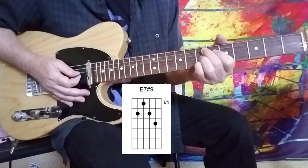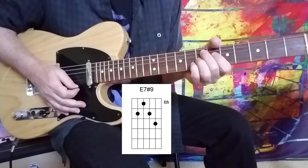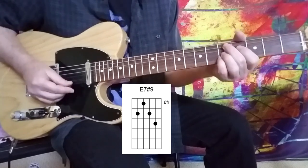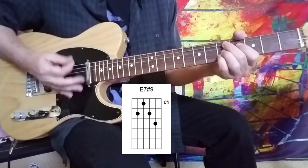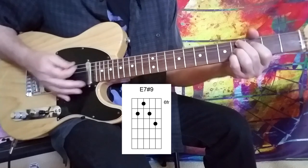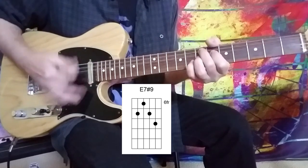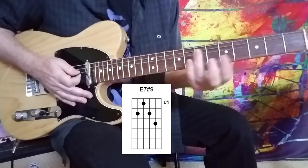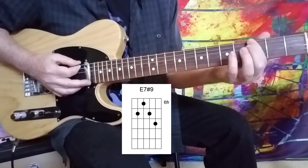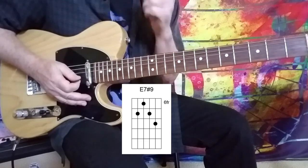All the way up to E9, then E7-sharp 9. Take that pinky and slide it over to the 8th fret on the B string — we've got the Hendrix chord, an E7-sharp 9. And then we're walking back into the head of the tune: that's 2nd fret on the E string, 3rd fret, 4th fret, and we're back in. Let me put all of that together for you up to tempo.